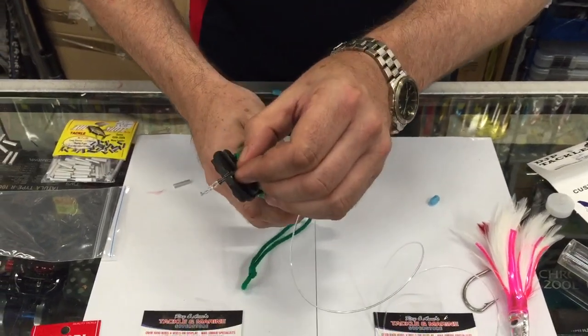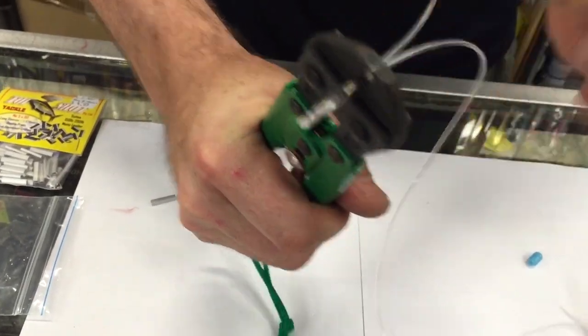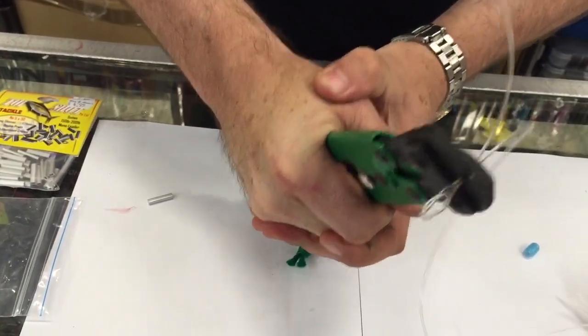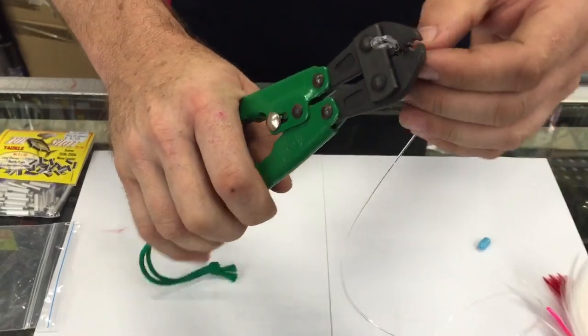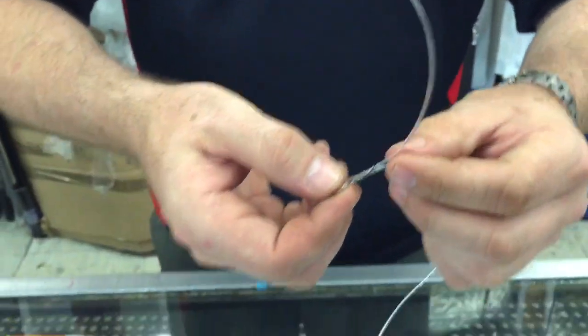Do the next crimp the same — not right to the edge, just back from the edge. Press it down nice and firm, not so hard that it kills it, but so it's pushed in there. You end up with a nice little bow tie — each end is flared out. That's done.